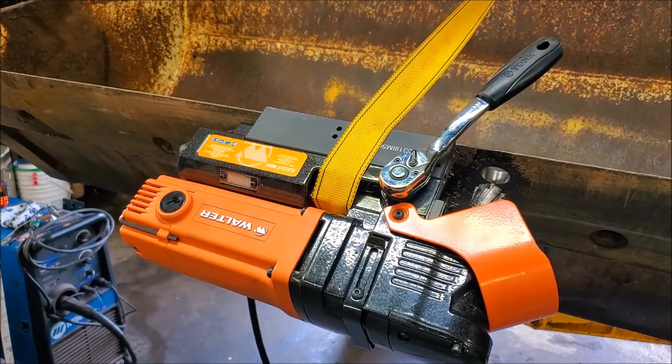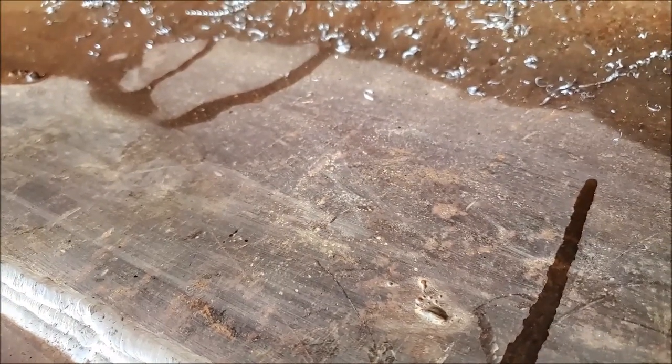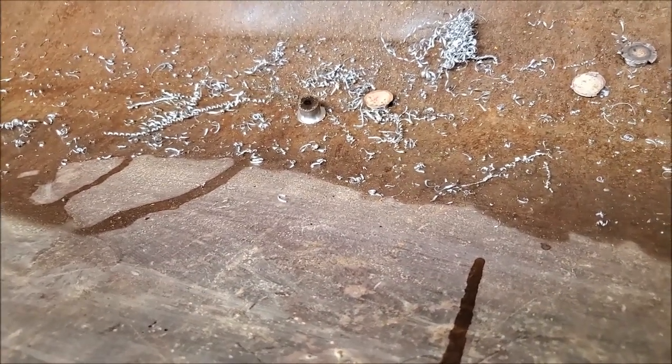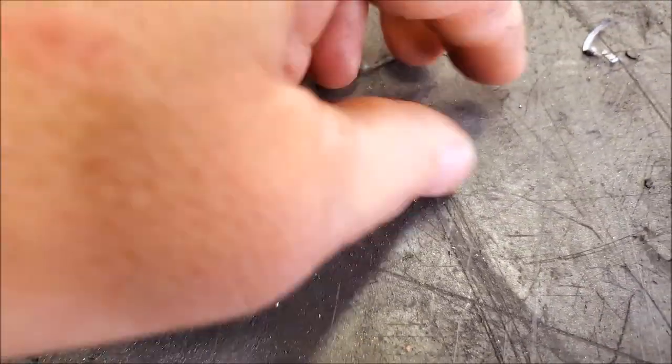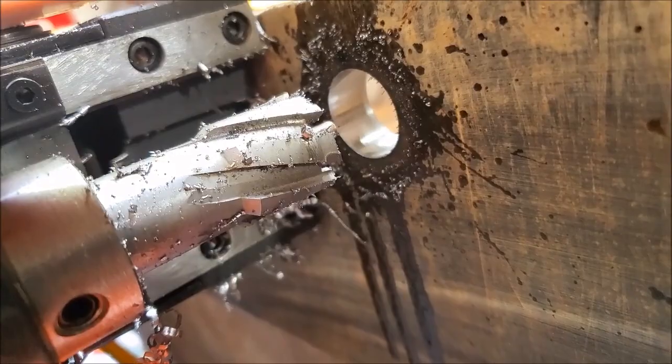We've successfully put a beautiful one-inch hole through a hardened cutting edge. There's the slug. That one might be warm since we did it at a slower speed — yeah, it's hot, but not crazy hot. That's a nice clean cut. There are the shavings we were getting, and there's the hole. Can't ask for something better than that.